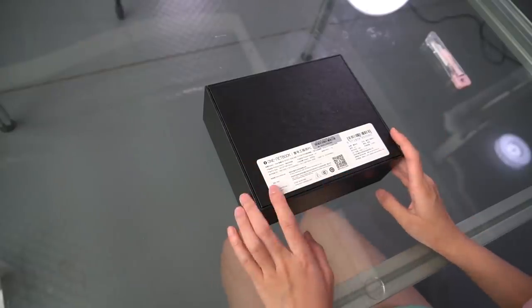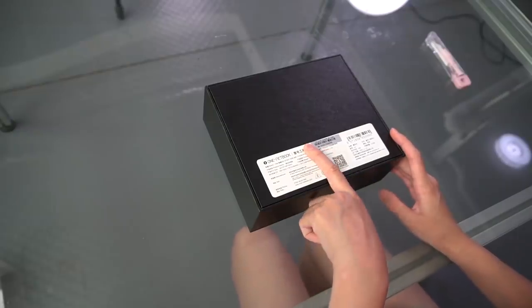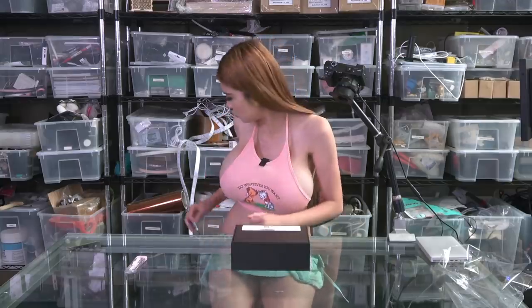At this point, it's always good to take a picture of your serial number and your license number. In case anything happens, you can have a track record of the information so that you can talk to the people who sell you this product.